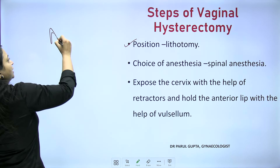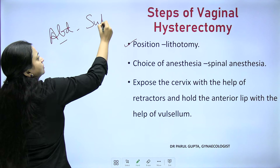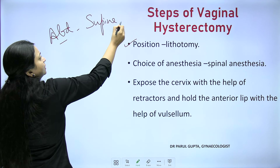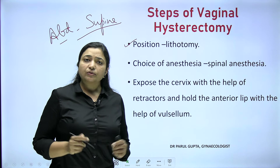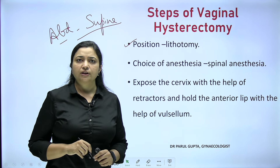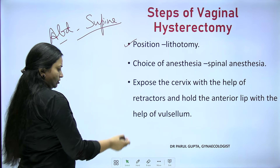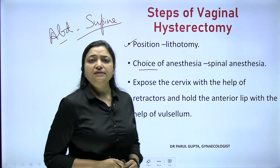Starting with the steps of the procedure: the position is lithotomy. In abdominal hysterectomy the patient is supine; in laparoscopic hysterectomy it is modified Trendelenburg's position; but here it is lithotomy. The choice of anesthesia is spinal anesthesia, as most non-laparoscopic gynaecological surgeries working in the lower half of the abdomen are performed under spinal anesthesia.